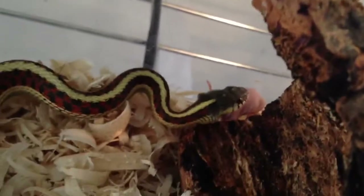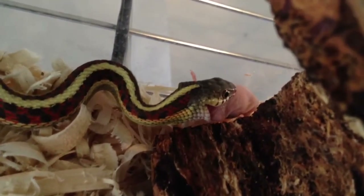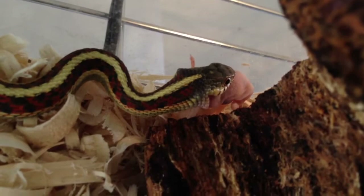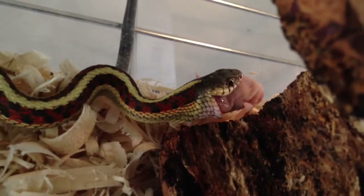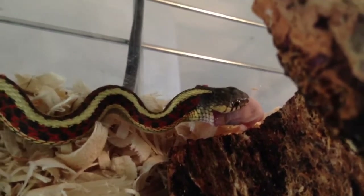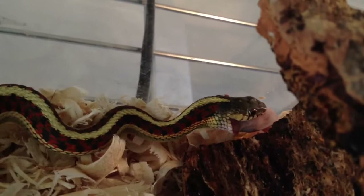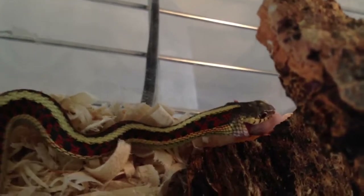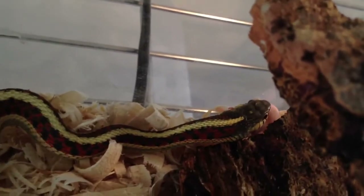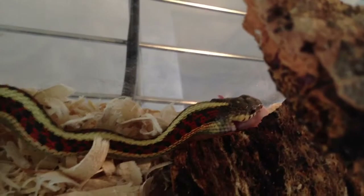She's just gobbling it right down. Now pinkies are full of nutrients — they have calcium and everything. But if you're feeding your garter snake chunks of fillets of fish or worms, you want to make sure you give a light dusting of calcium powder and vitamin powder, maybe once a month, because in the wild they would be eating things with bones and other things. You want to make sure they're getting their calcium.